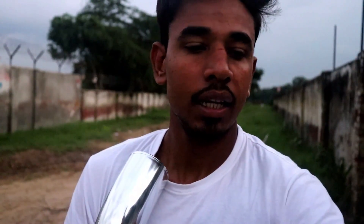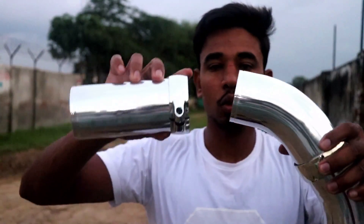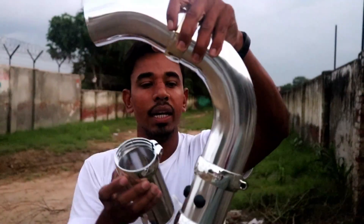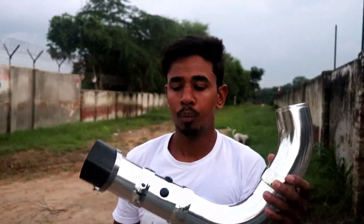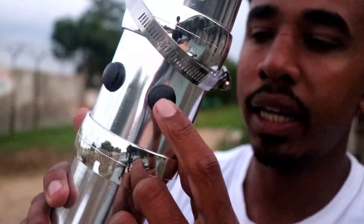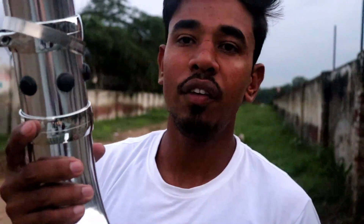This air filter is made — let me put this again so this will go a little further. This is how you want to do it in that position. If you can see here, there are some holes in here where the air filter is located.